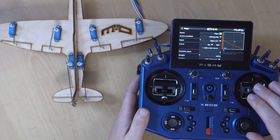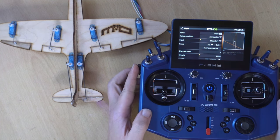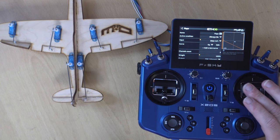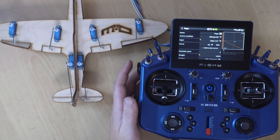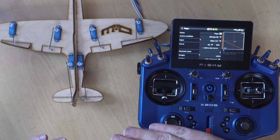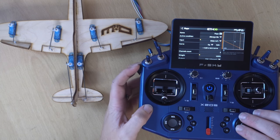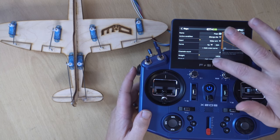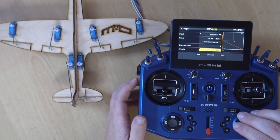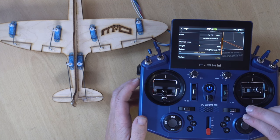What this has done is added the mix to the ailerons. With the flaps down the ailerons move fine, but if I move the dial all the way up you can see both ailerons have come up. What we've actually done here is created spoilerons — both ailerons coming up, killing the lift to get the plane down quicker. You'd probably want to reduce the weight slightly, maybe to 80%, so you still have a bit of roll control.